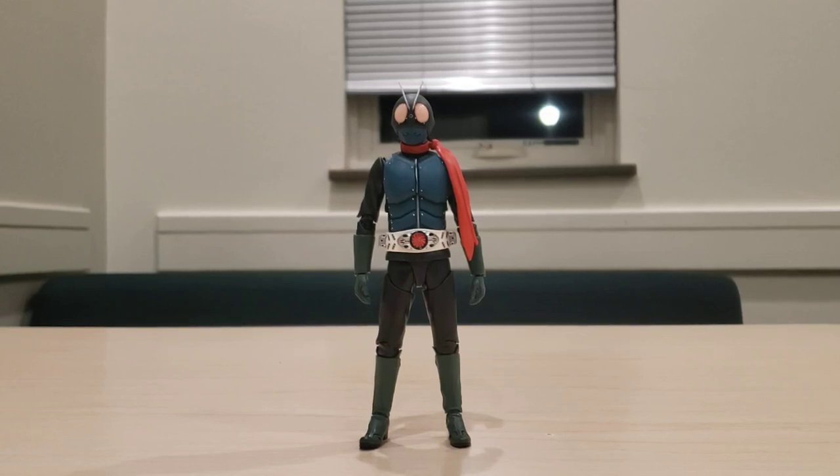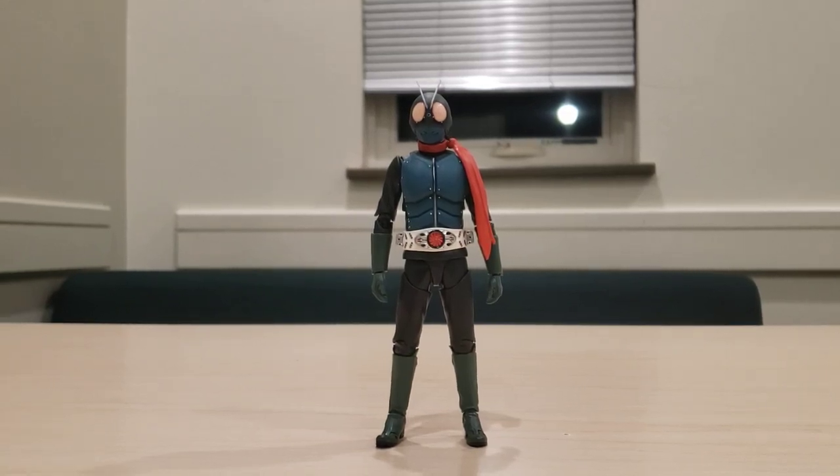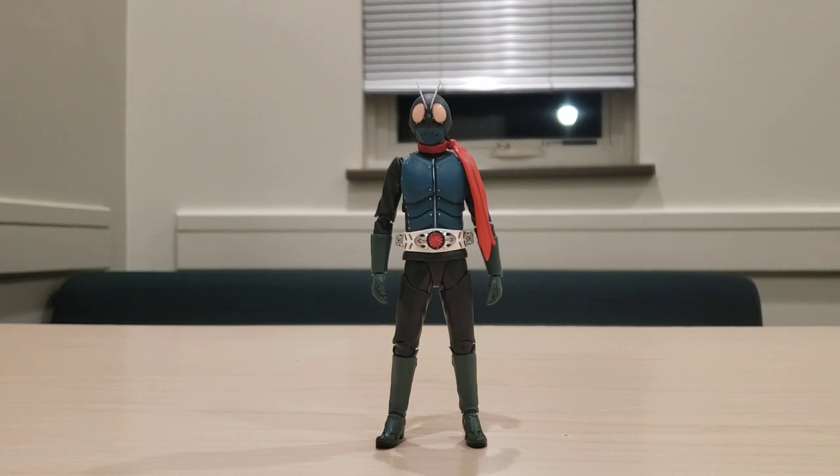Hey guys, Charisma Lightning back, and today I am going to be reviewing SH Figuarts' Shin Kamen Rider. This is from the actual Shin Kamen Rider movie, not to be confused with Kamen Rider Shin — that is a completely separate thing. This right here is, of course, Ichigo. I'm still contemplating if I should get Nigo or even the Cyclone, but I do know that Kamen Rider 2 plus 1 I am definitely getting, because that's more of a modern Kamen Rider color scheme compared to this one.